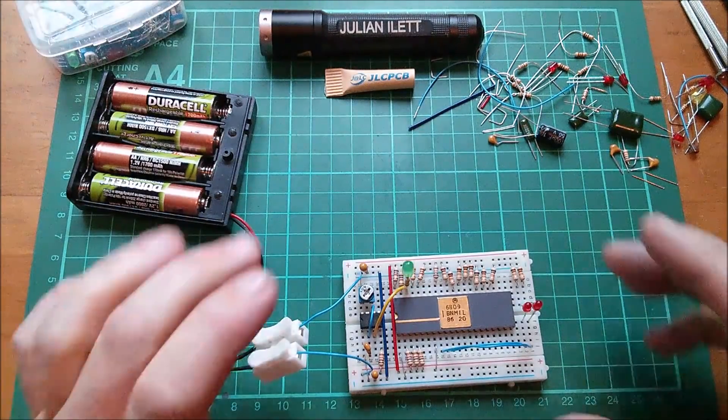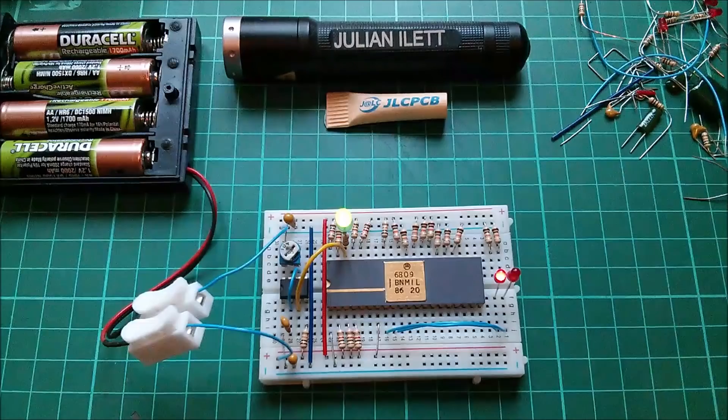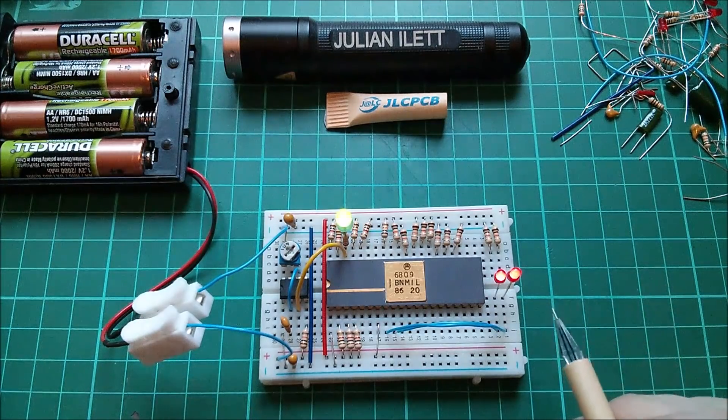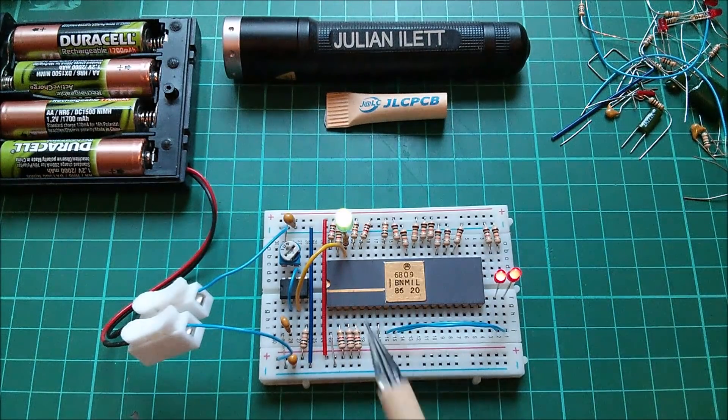Good morning all, and I hope you like my sex computer. Yes, you heard me correctly. This is a sex computer. Yes, I know, it's all a bit silly, isn't it? And it's basically clickbait. Don't worry about the sex bit, I'll come to that later. I'll explain what that's all about.